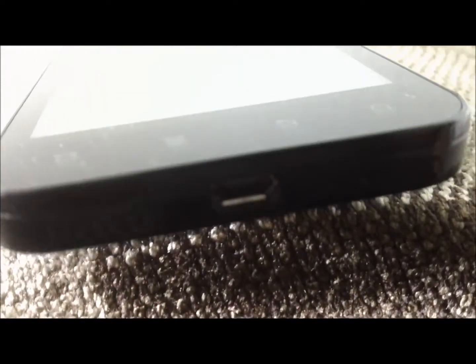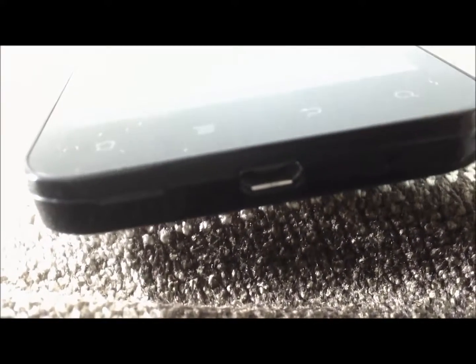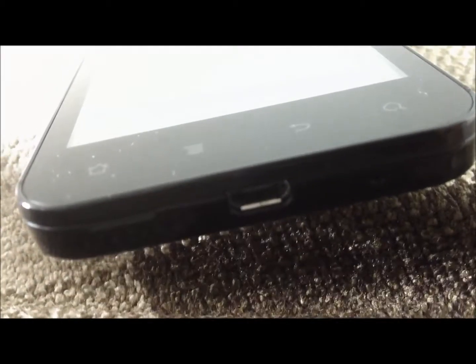If we go ahead and move on to the bottom of the phone, you will see a microphone, the charging port, and a little area here where you can stick your finger in between there and pry apart the back of the phone from the actual body to get your battery out and your SD card out.